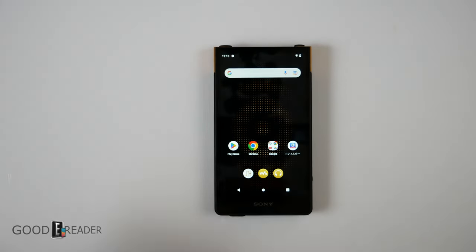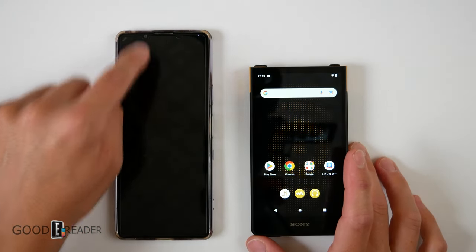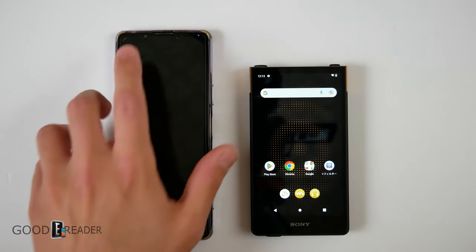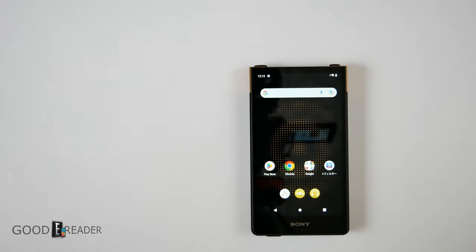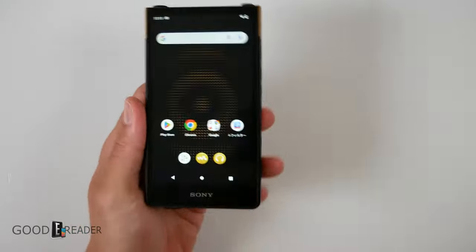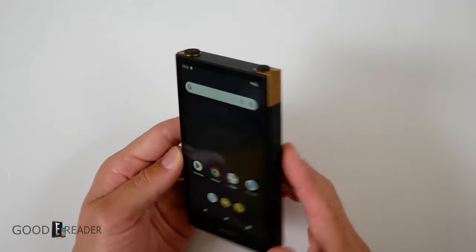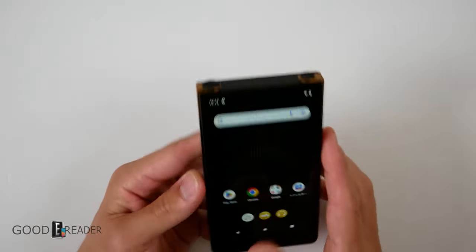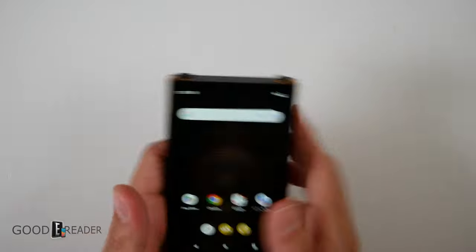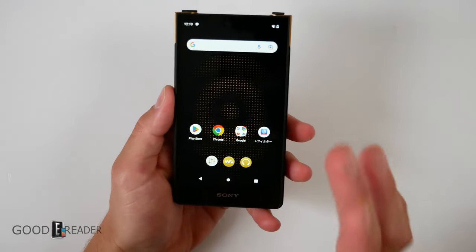How can this be used as a smartphone? It can and it can't. For example, comparing it to an Xperia 1 Mark 3, which has an earpiece, a camera, and a microphone — you can't do any video calling or calling on this whatsoever because it doesn't have an earpiece, a microphone, or a camera. You can however use applications like WhatsApp, Line, KakaoTalk, Facebook Messenger, and Skype messaging because it has Wi-Fi. If you need data, you can tether it to your phone and away you go.